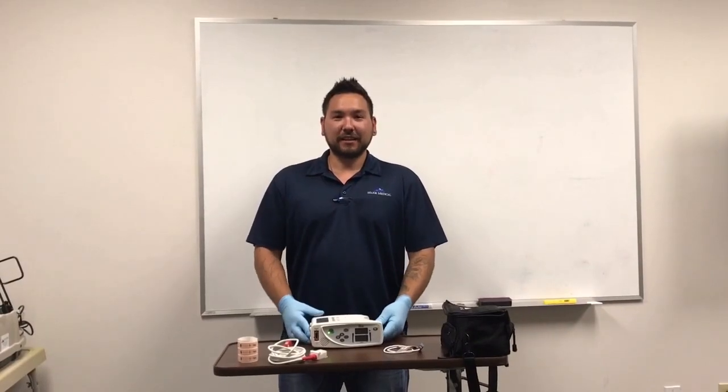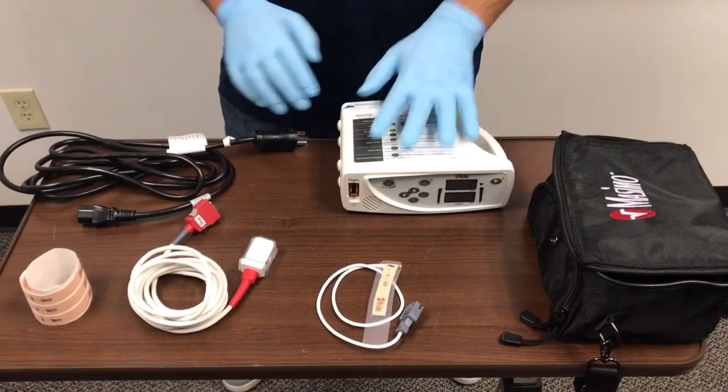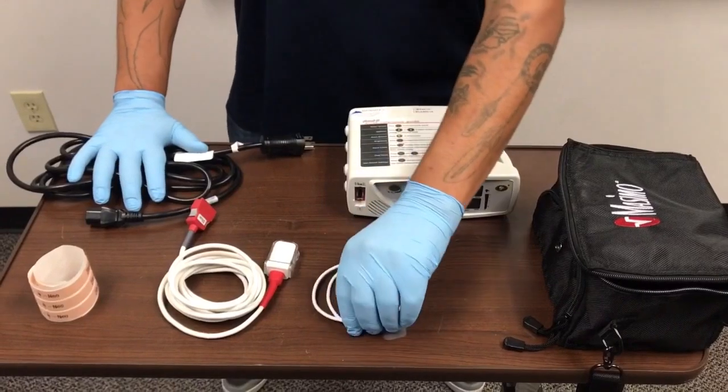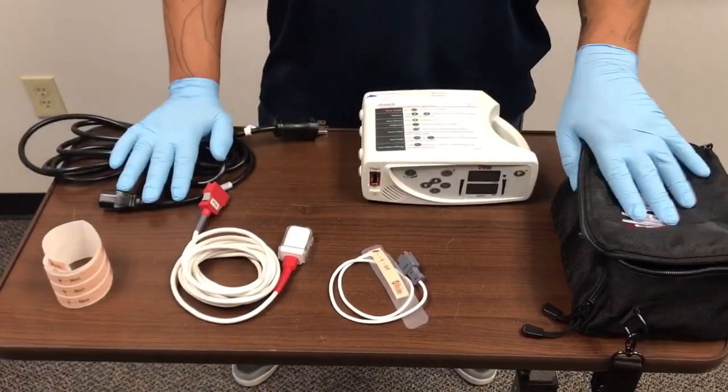Hi, this is Eric with Major Medical again, and today we're going to be learning about the RAD8. With your RAD8 you will receive the RAD8, the power cable, patient cable, sensors, extra tapes, and the bag itself.